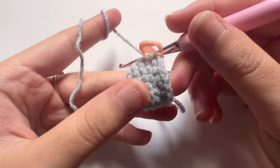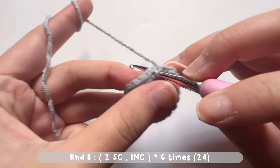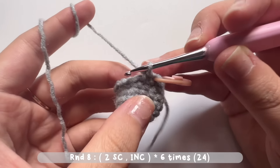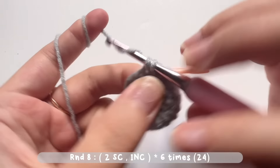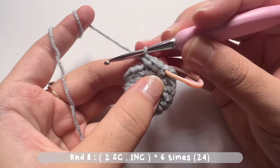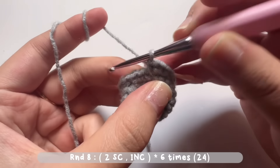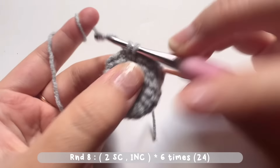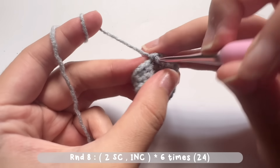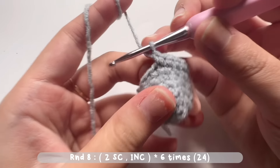After making round seven, make the first stitch of round eight. In the second stitch make another single crochet, then into the third stitch make an increase stitch. For round eight, make an increase stitch in every third stitch. Make one single crochet in each of the next two stitches, then an increase stitch in the third stitch — repeat for six times. There will be a total of 24 single crochets.